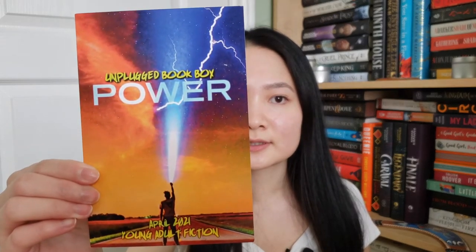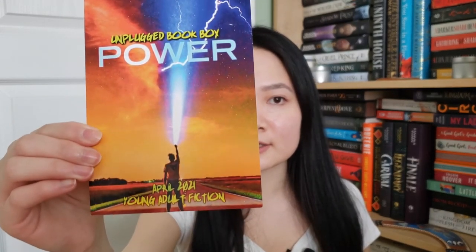I'm going to move over a little so I can display some of the items on the shelf behind me, but I think this one is heavy this month. This month's theme is Power and it's the Young Adult April 2021 box — and this is the spoiler card.